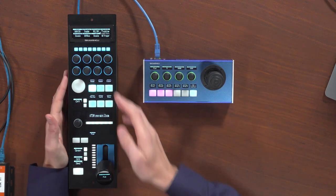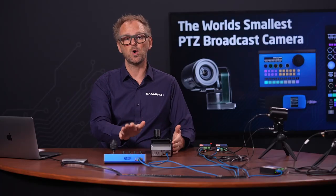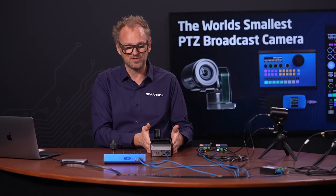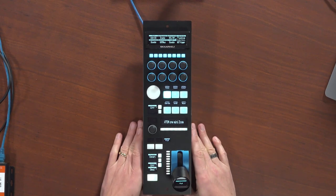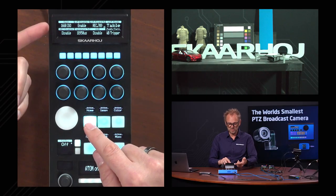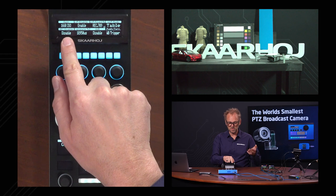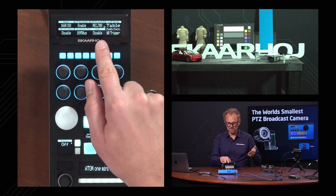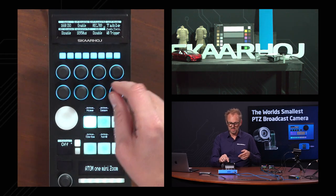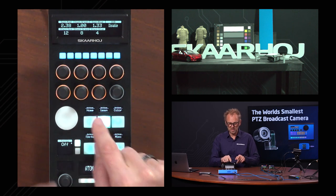On the RCP Pro, pressing the camera selector button and selecting the camera gives access to all the wonderful parameters in the Atom 1 mini zoom. Setting the PTC Fly aside for the PTC operator, the RCP station lets someone else handle all the camera settings. The home screen on the RCP has many of the same parameters but more — with eight encoders providing auto exposure correction, exposure time, auto white balance, and so on. We can enable and disable parameters, trigger white balance, and adjust gain settings.